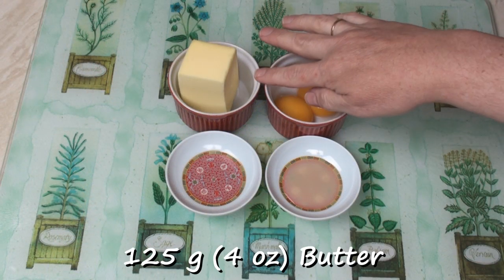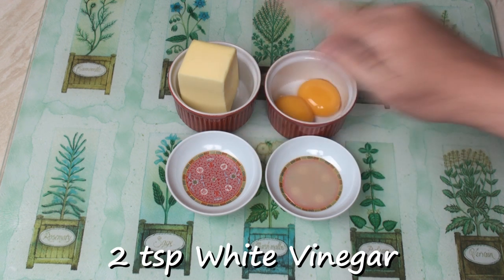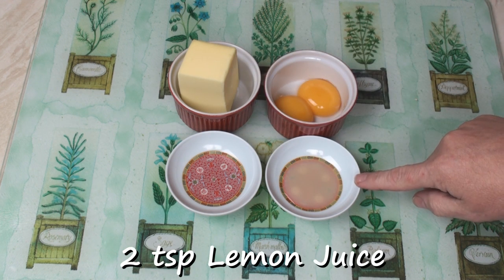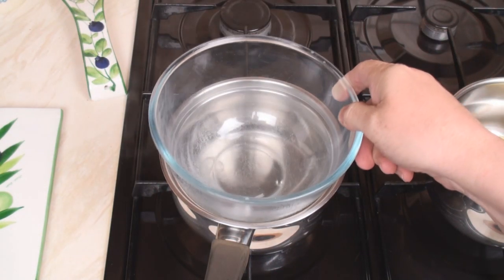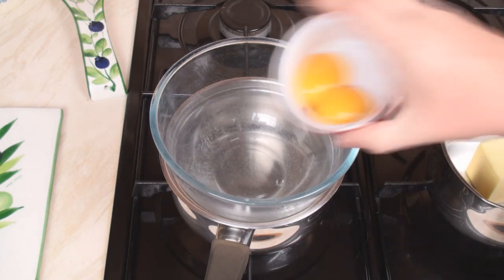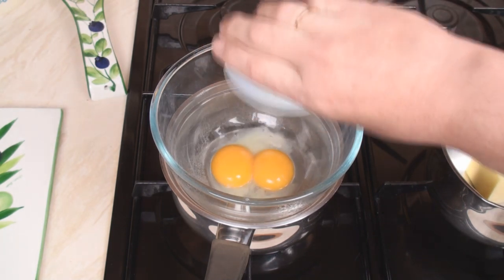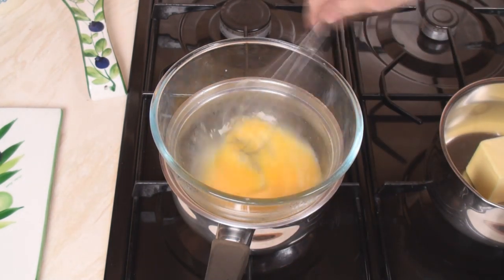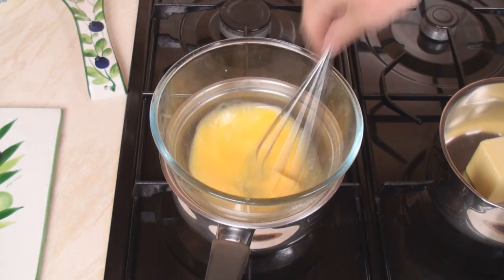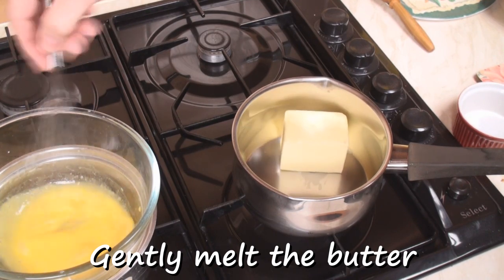To make a hollandaise sauce, you'll need two egg yolks, 125 grams of butter, two teaspoons of white vinegar, and two teaspoons of lemon juice. Place a bowl over a pan of simmering water — the bottom of the bowl mustn't touch the water. Add in the egg yolks, the vinegar, and the lemon juice, and beat well with a whisk. It's gonna take about five minutes. Meanwhile, gently melt the butter in a pan.